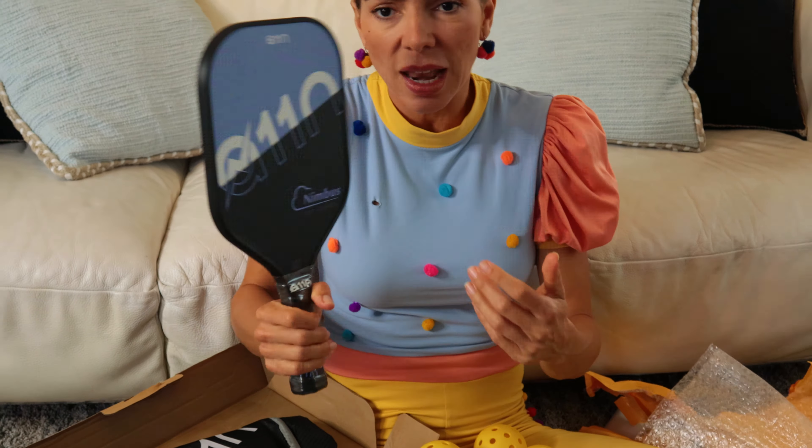I love the color! I believe they come in many other colors, too. And it comes with four balls and a little carry bag! This is great!